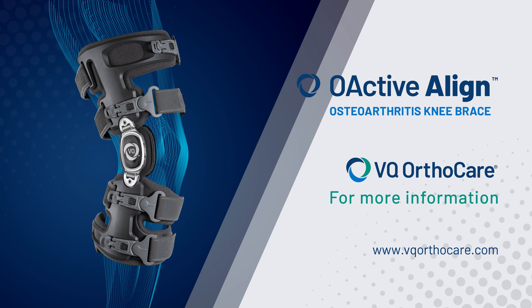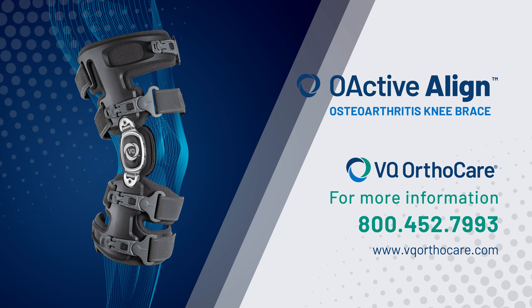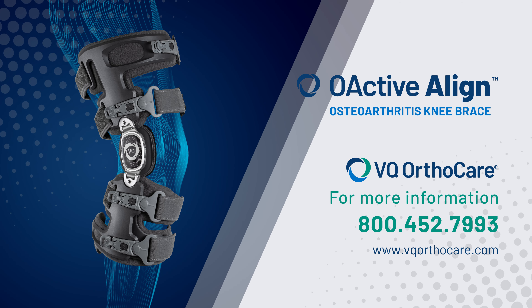Visit our website at vqorthocare.com or call 800-452-7993 to find out more.